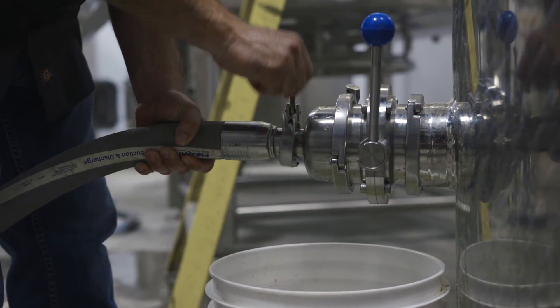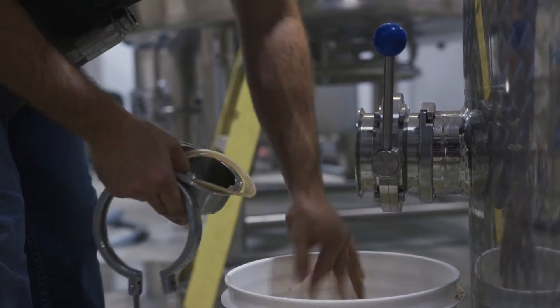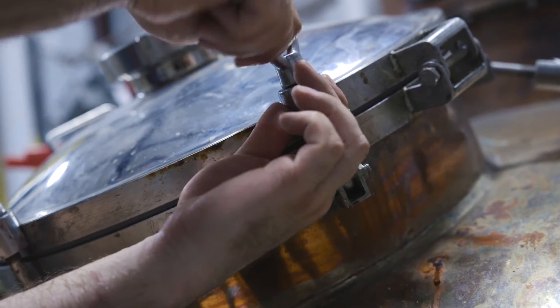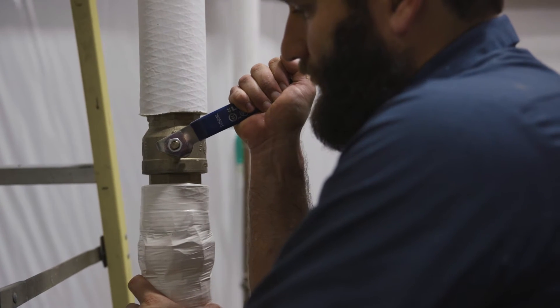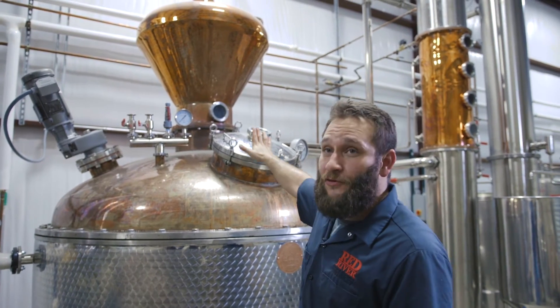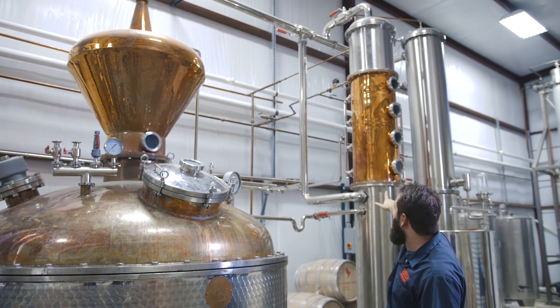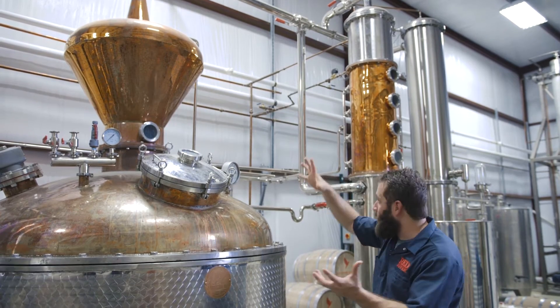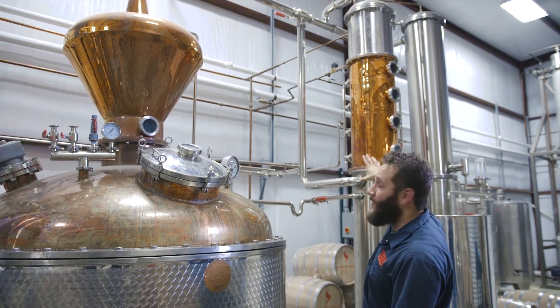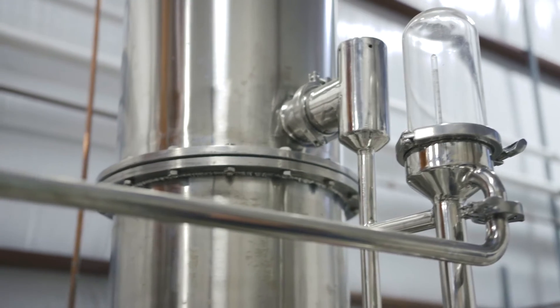Once fermentation is complete, we transfer it into our 600-gallon copper pot still. I seal off the manhole and engage steam from our boiler to the steam jacket, applying heat equally to all the mash. As we approach 190 degrees, vapors begin separating from the mash and rise up through the onion, through the stainless steel pipe, into the bottom of the column, and up through the rectification column. The heavier vapors fall back down into the mash while the lighter vapors proceed upward, liquefy down our water condenser, and fall into our catch tank.